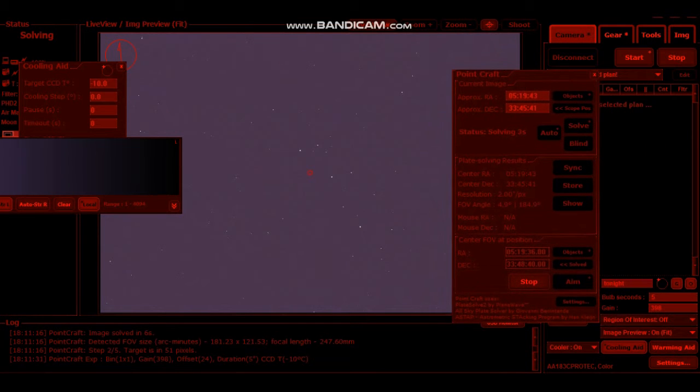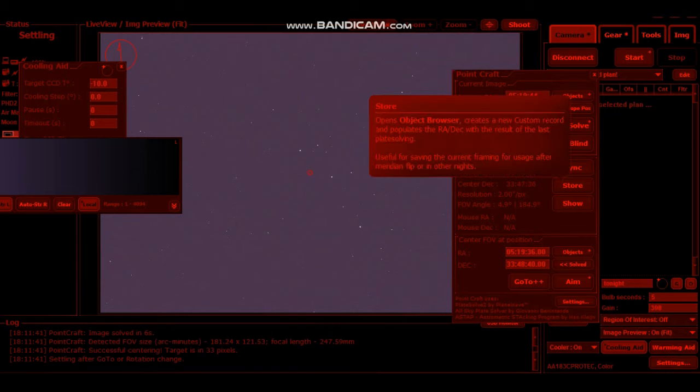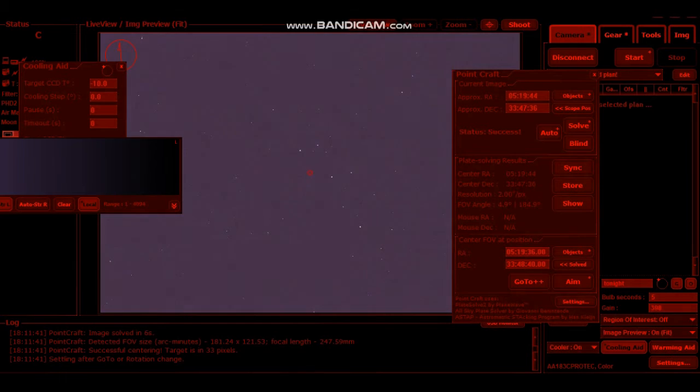It should solve and hopefully it should say success. Yep — now I'm going to sync this. If you wanted to store these coordinates like I did, you just click on that store button there and that stores them into your memory. So it saves you trying to find them again in the future, and you're bringing them back exactly — especially if you're doing different imaging sessions on different nights.